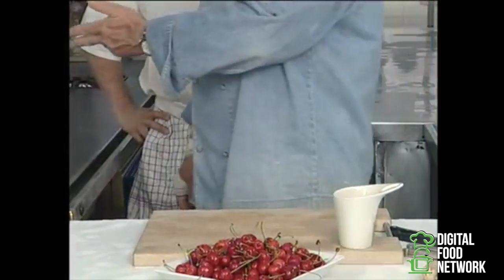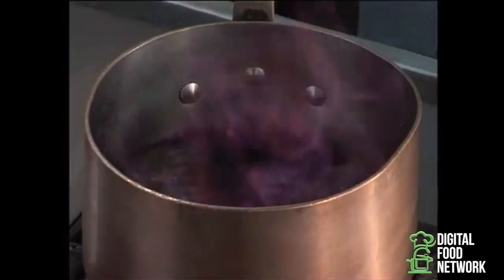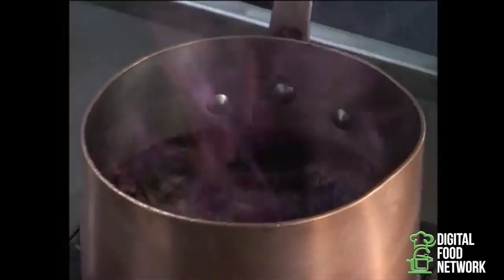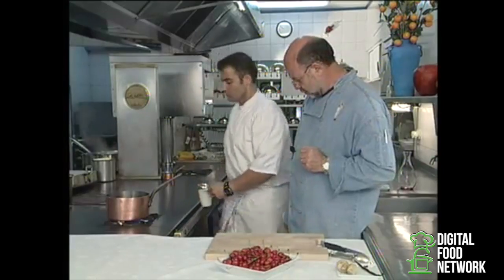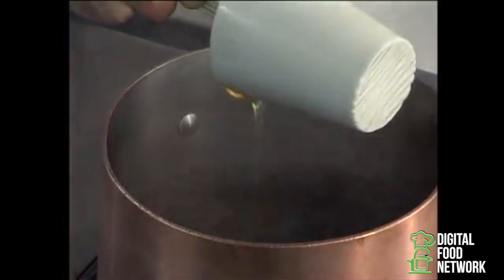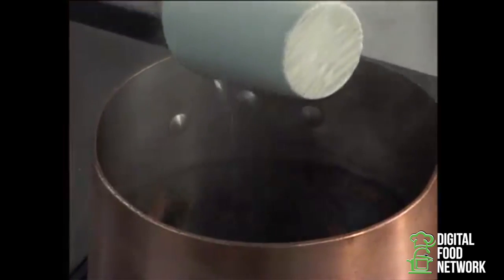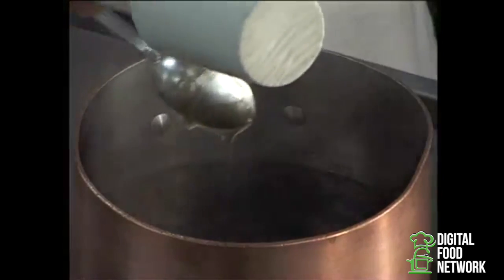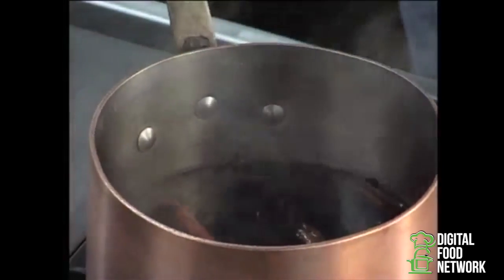So now we've added all the ingredients except the honey. And now we'll boil and flambé the wine. While the wine is being flambéed, we'll add the honey, and then bring the mixture to a boil again. And just as it starts to boil, we'll add the cherries.